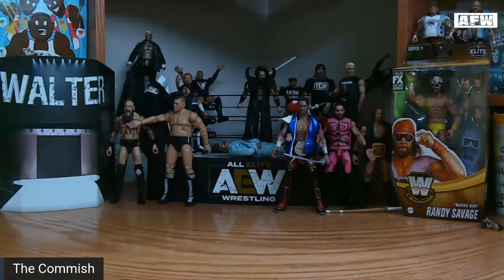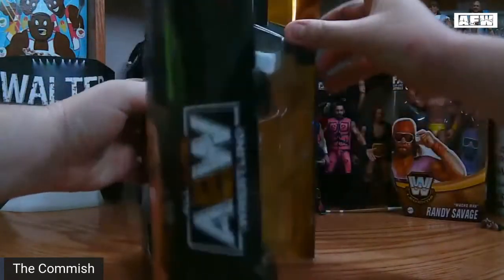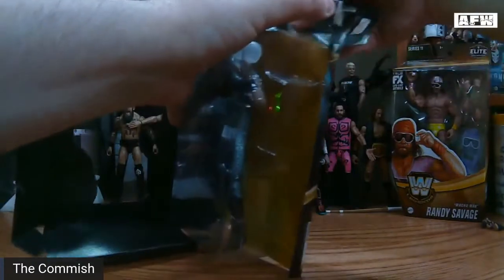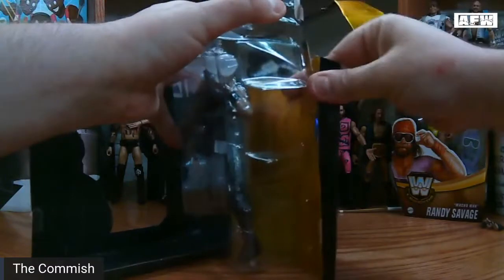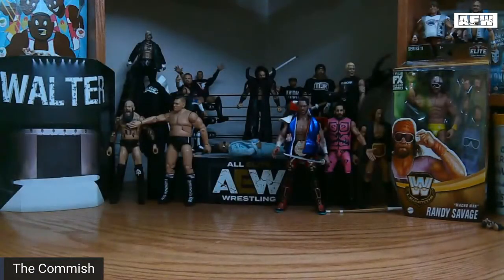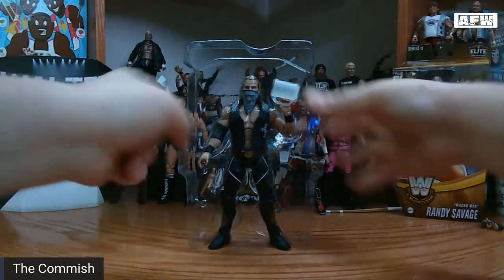As I cut the tape on the packaging here so we can rip this sucker open — and that one is just coming apart super easy. Some of the packages like to just implode, so it's nice when they don't. Pull the backing off here to get to this awesome Hangman figure.